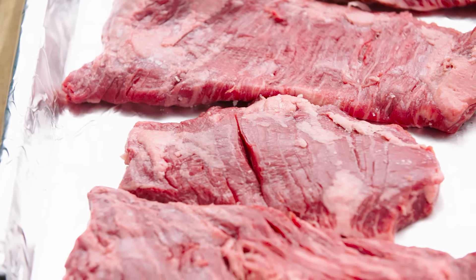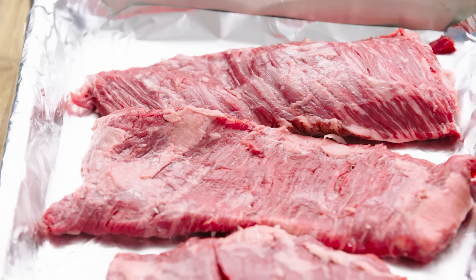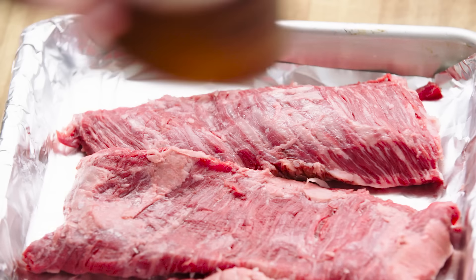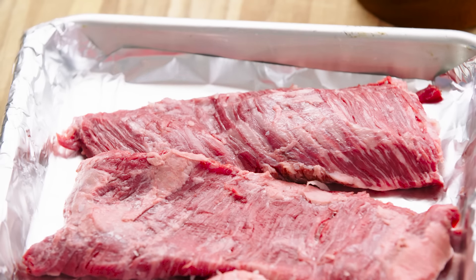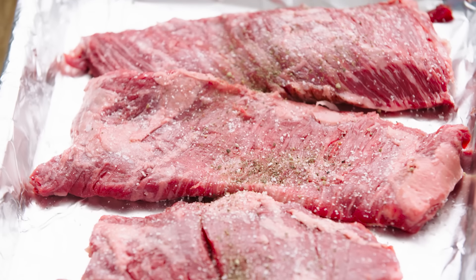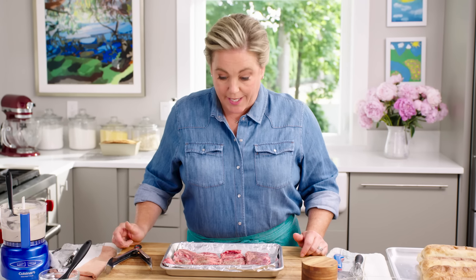Now for the star of the show — the skirt steak. The skirt steak is a great cut for the grill; it cooks quickly and is brilliant on sandwiches, great for fajitas. It can be kind of hard to find, so when you see it, grab it. You want about a pound for this recipe. Sometimes they're sold in big long pieces you cut up; at my store they sell them pre-cut, which makes it easier to maneuver on the grill. Pat them dry and season with just a little salt and pepper — these steaks need very little embellishment. You can see all that intramuscular fat that's going to render and make these steaks juicy.